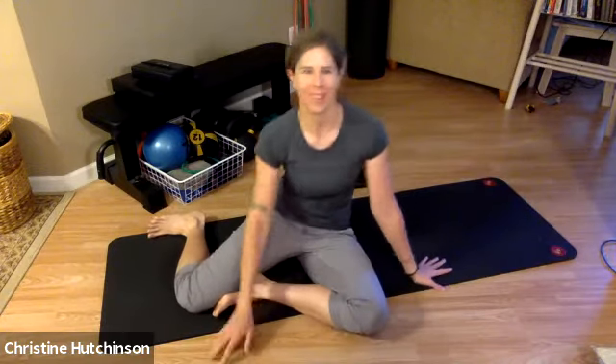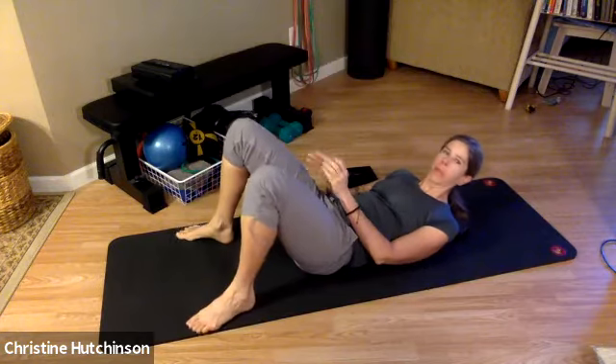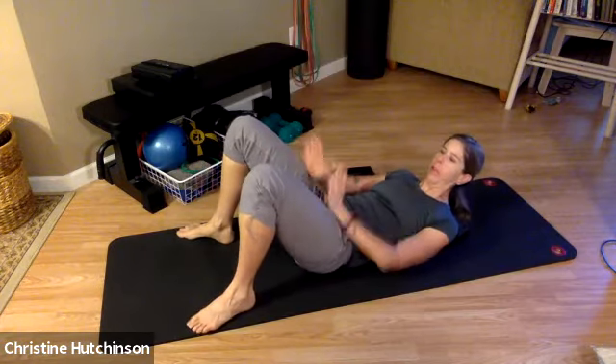Go ahead and do one more like that. Great job. Now coming back to neutral, walk the feet apart again, and this time just turn your feet out a little bit so we have a little bit of external rotation to the hips.